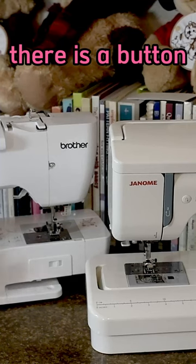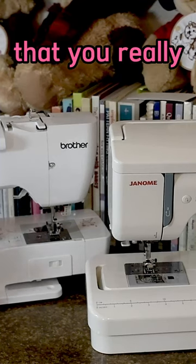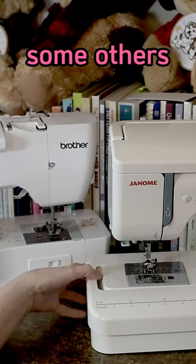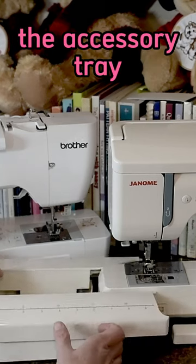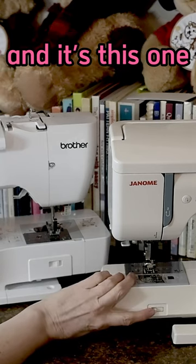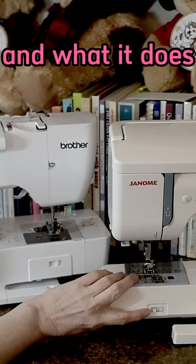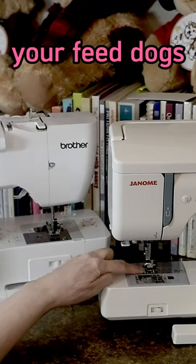When you first start to sew, there is a button on most modern sewing machines that you really need to know about. On this machine it's on the back, but on some others you'll find it's behind the accessory tray — and it's this one. You can switch it on and off, and what it does is it lowers and raises your feed dogs.